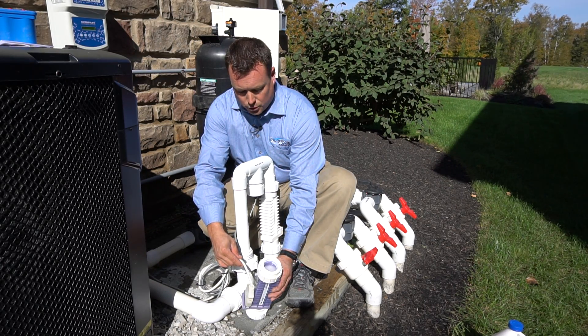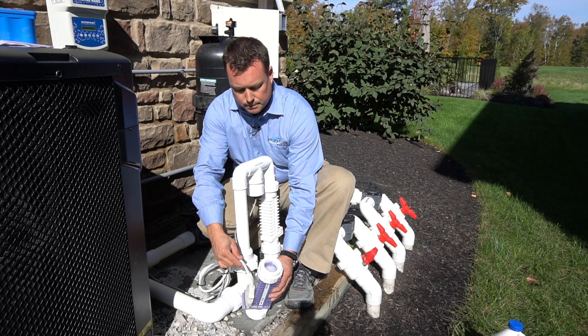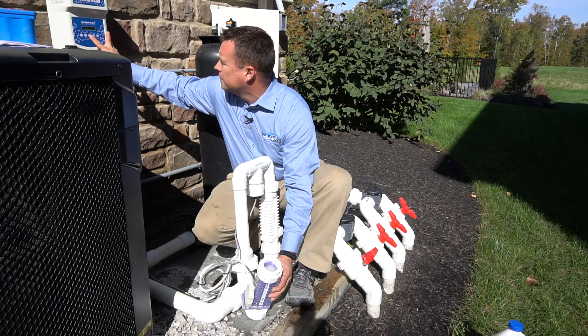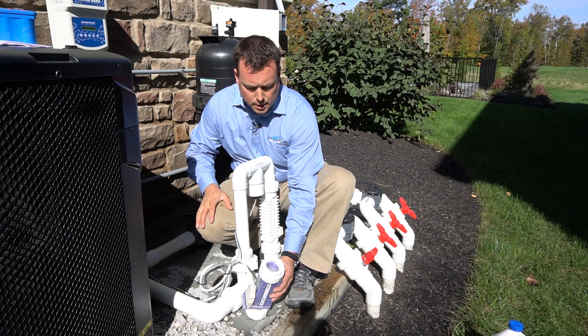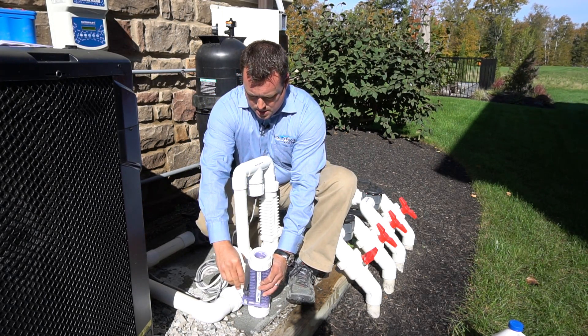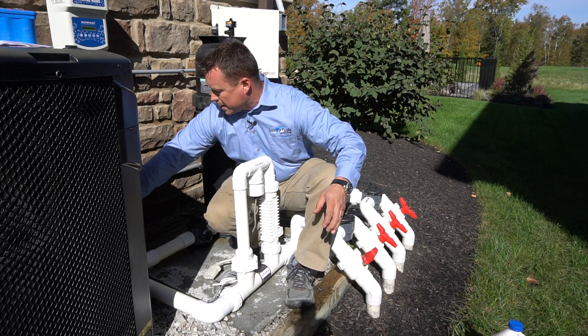And there's the chlorine gas burning off. So we know that our cell is working really well. I'm going to hit boost to turn it off. The bubbles and the chlorine gas has stopped.